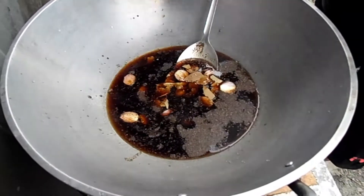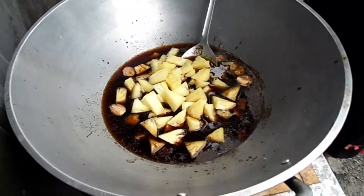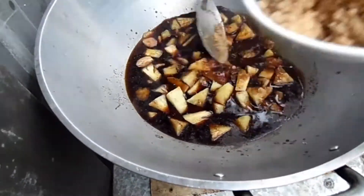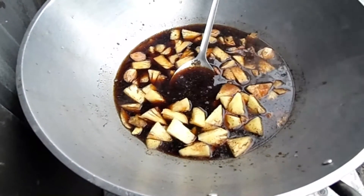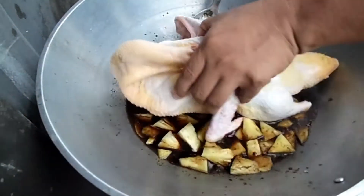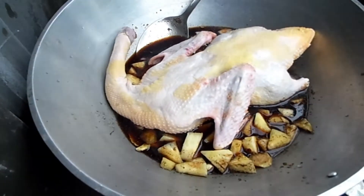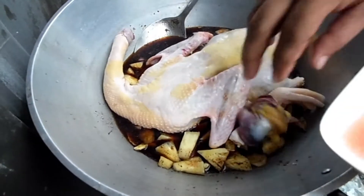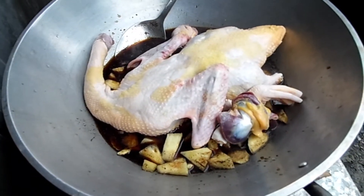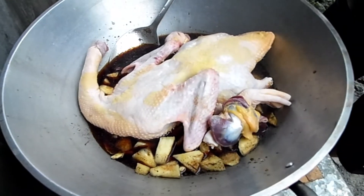Itong pinya. Ano pa ba? Brown sugar — hindi natin ito ubusin, madami eh. Okay lang, pang ano lang. Itong ating buong pato. Siyempre, sabay na natin ito. At siyempre, hindi yan magiging pato sprite kapag walang sprite. Yun.